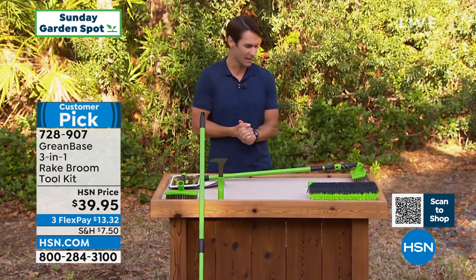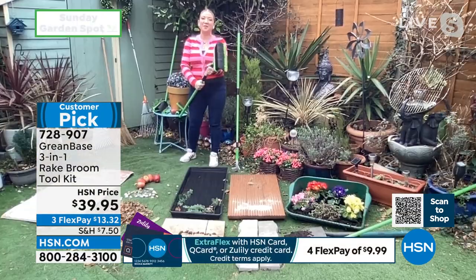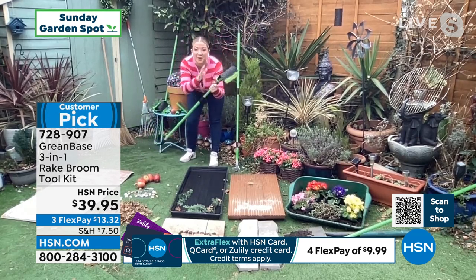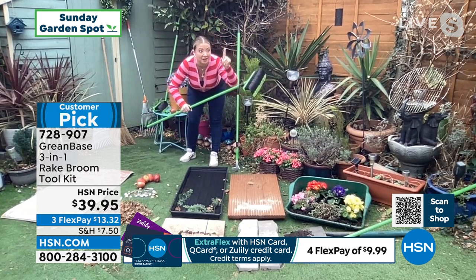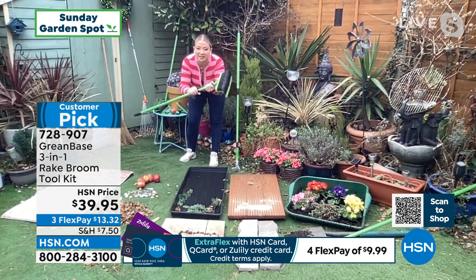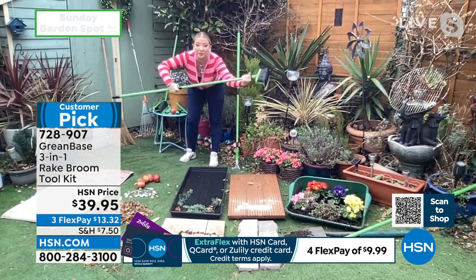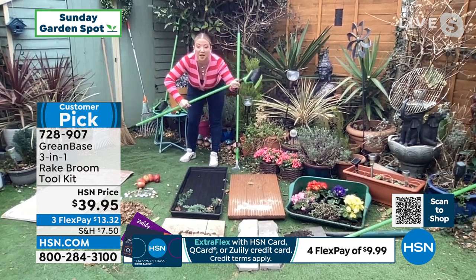Lorna is still with us. They call it a three-in-one, but I think it's more than that. Lorna: It really is. Welcome back to my garden. What we've got is one of the UK's best kept secrets in garden and home care. This is a kit like no other. First, you've got the alloy pole — the handle — three-foot to five-foot, telescopic. Whether you're tall or small, you can get the jobs done.